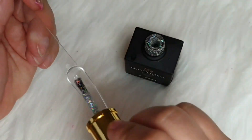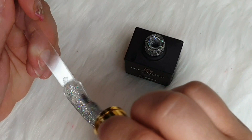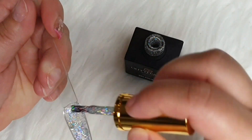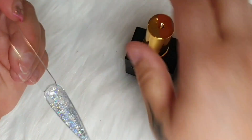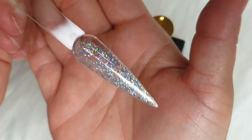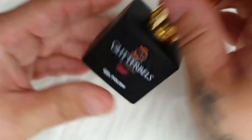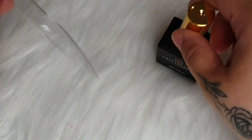These gel polishes have only been released maybe a week or so, and I could not wait to do these swatches for you. This one is absolutely amazing — you can't even see how sparkly it is. It's really, really nice. And again, you can use it on any color, on top of red or black, or even on its own.